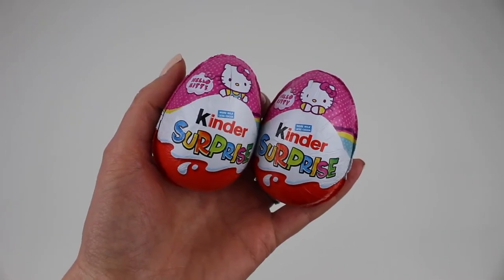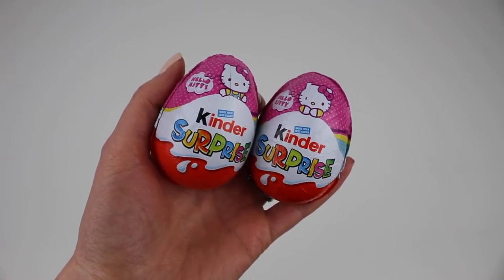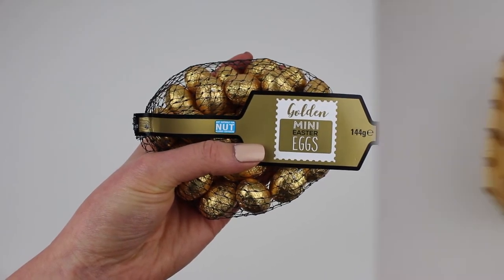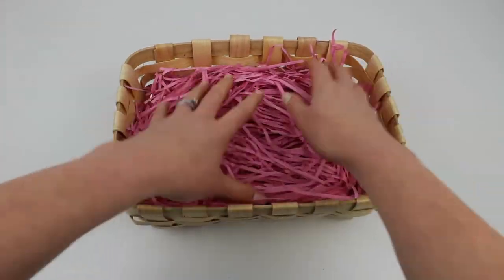Finally I wanted to add some Easter chocolate to finish, so I grabbed these pink Kinder eggs which were two for a pound, and also these golden mini eggs. So all that's left to do is put my Easter hamper basket together.